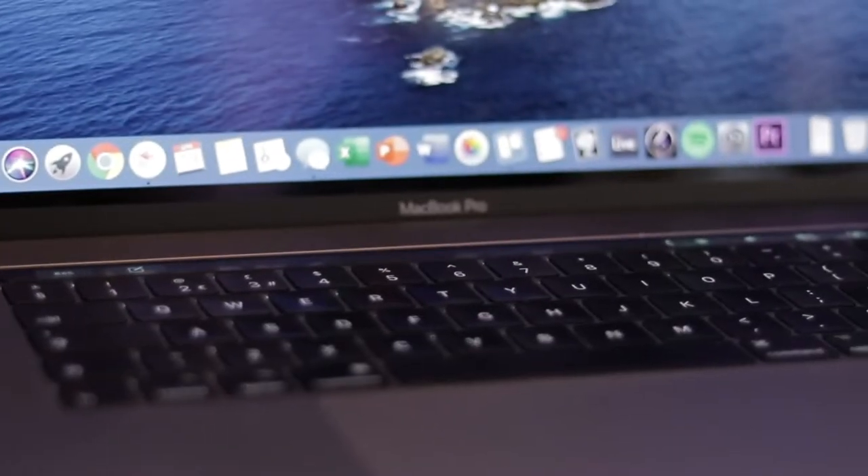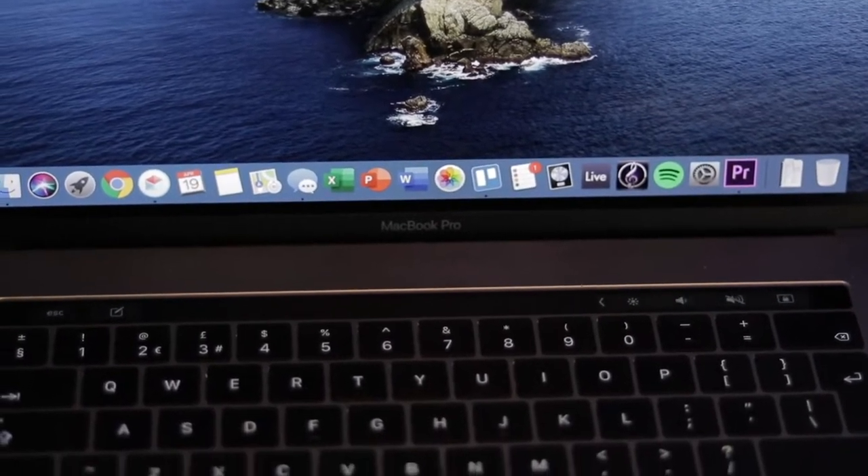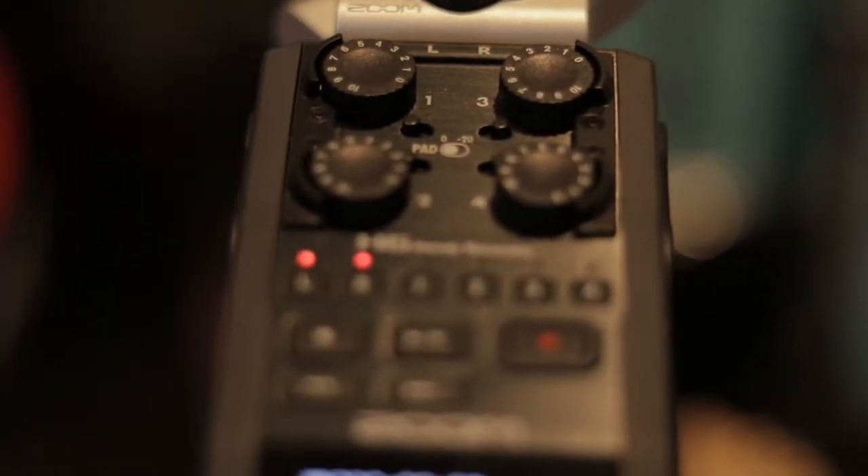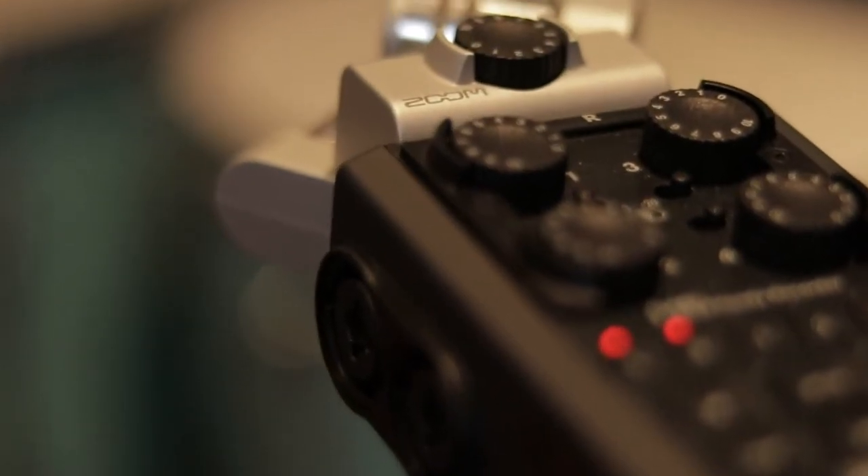Okay, so what do you actually need for this basic setup? I'm running a 15-inch 2017 MacBook Pro with Touch Bar — I believe it's the basic spec. You do not need a Mac to run this; if you have a Windows laptop or any computer that can run Zoom, you're good to go. For my audio, I'm using a Zoom H6 — a different company from the app — which is one of the fancier interfaces.